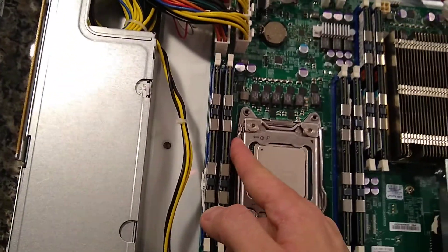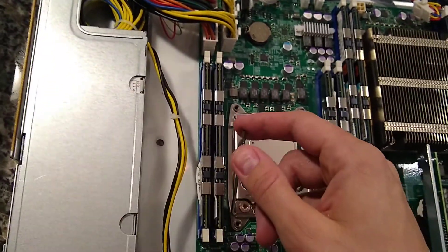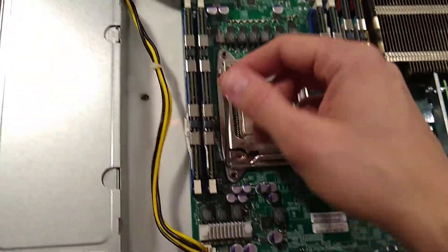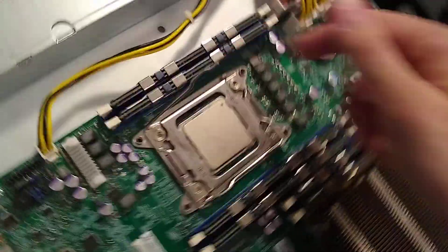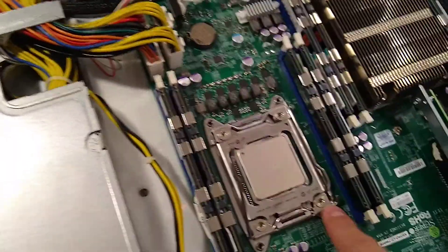What you want to do is come over to this side first and kind of push down and out at the same time. Once you do that, you can only bring it out so far - it's now locked in place by the other side.